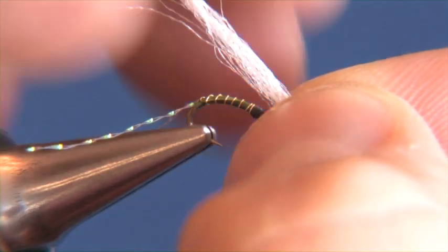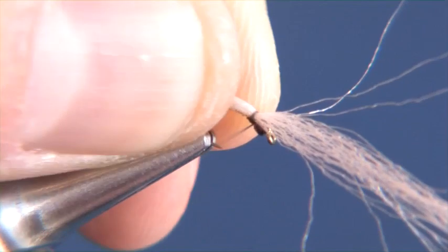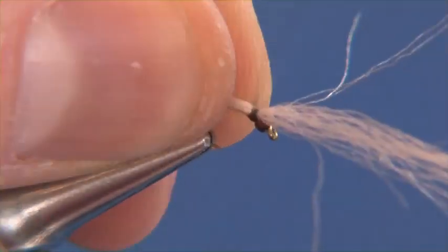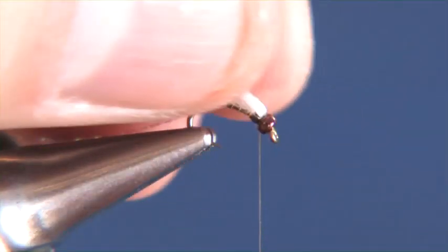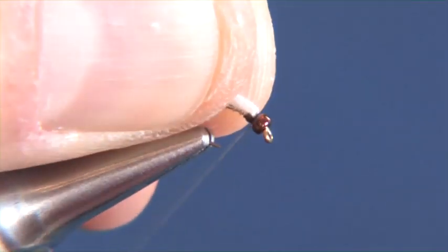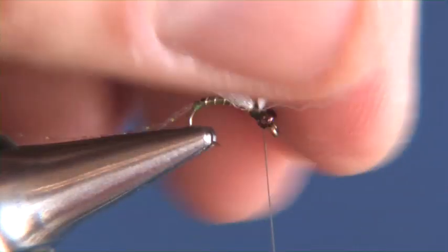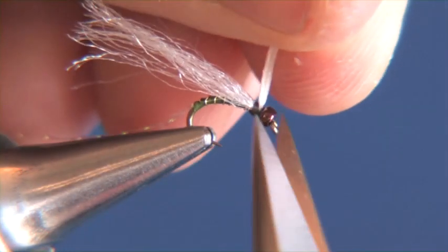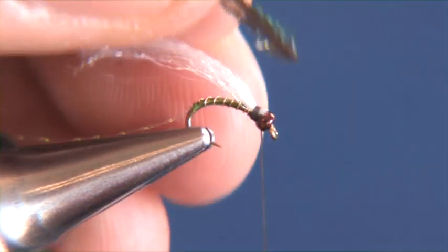Then I'm just going to add my white Antron yarn and we want to tie that in right off the top. As you can see here, we're going to make about four or five nice even snug wraps. At this point, I like to take the front part of that Antron, pull it back, and make a few wraps forward. What that does is it secures it down to make sure that it doesn't roll from side to side. We'll just take our scissors and clip out the butt ends as closely as possible.